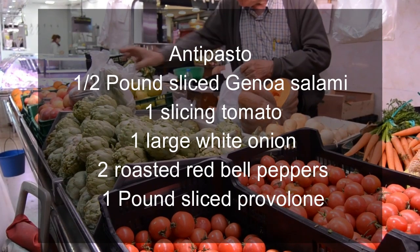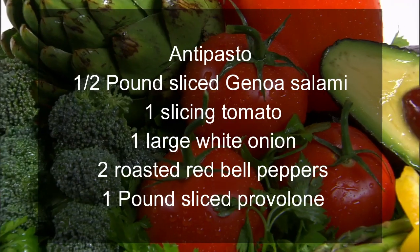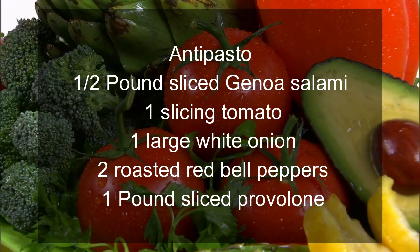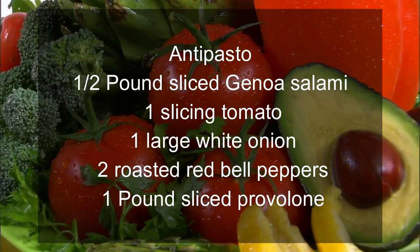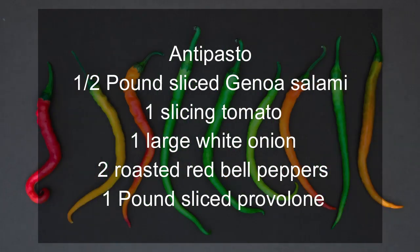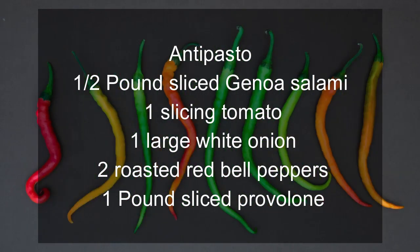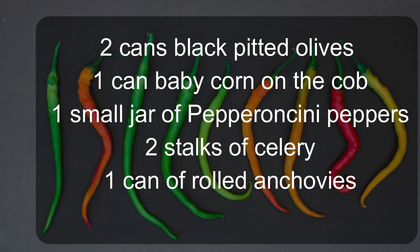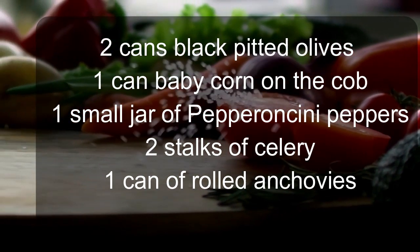Antipasto: one half pound sliced genoa salami, one slicing tomato, one large white onion, two roasted red bell peppers, one pound sliced provolone, two cans black pitted olives, one can baby corn on the cob.